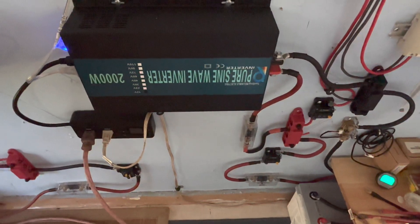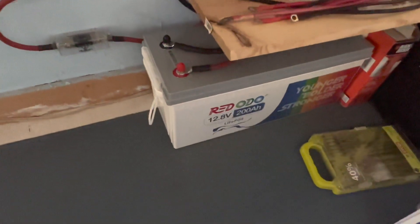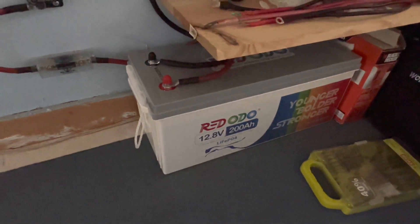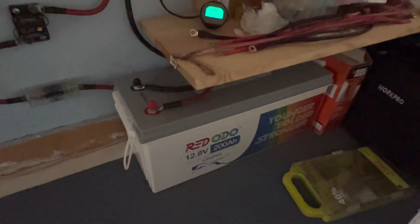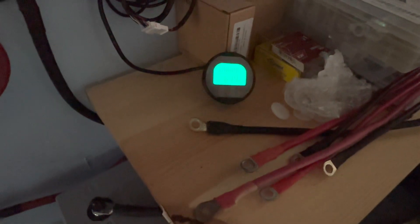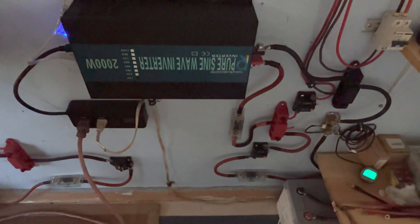That 500-watt top string I showed you is coming in and powering up this Redodo 12.8-volt 200 amp hour lithium iron phosphate battery. Since my review this has been running 24/7, running a 20 cubic foot refrigerator. Today it's sitting at 61% full and charging — it'll probably get near a full charge, as it has been every day. So that's yet another system.